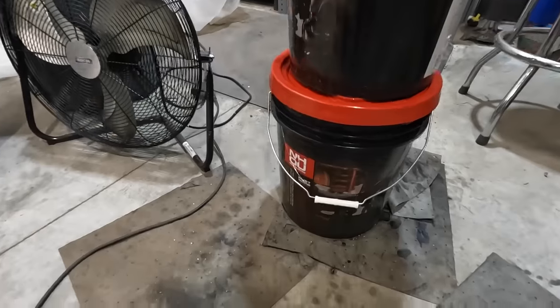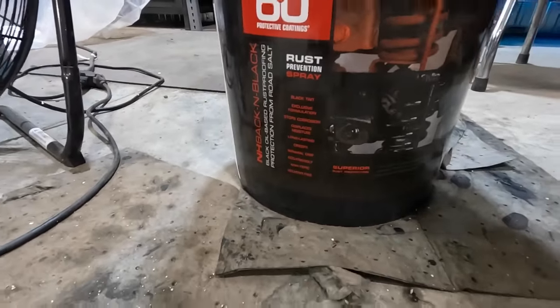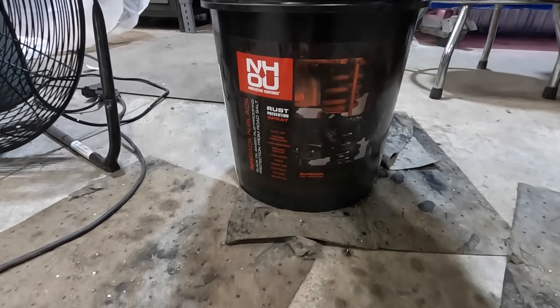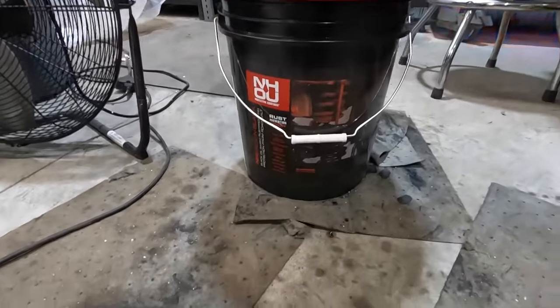Thanks for watching and thanks for hanging with us. Don't forget to subscribe to Flip and Customize and hit the like button. What we settled on is the New Hampshire Oil Undercoating product. This is their black series. They also make a brownish caramel-colored one, and they now have a rodent eliminator with peppermint oil in it, so we want to get some of that to try.